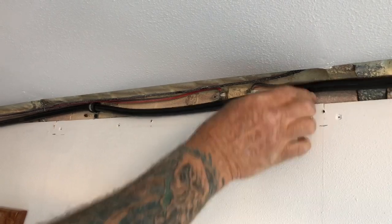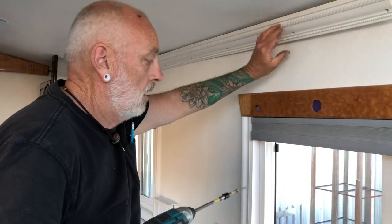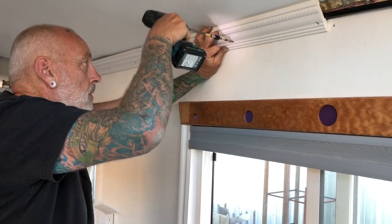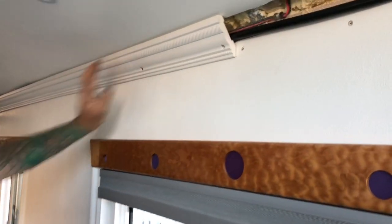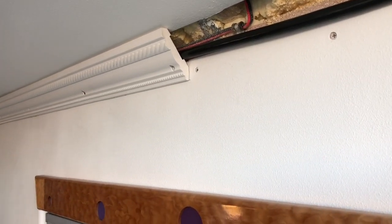The wire is locked in place and pushed up underneath the molding to hold it, and now they're putting the crown molding back up. The loom of wires fits nicely behind it. They end the video here and will pick up in the next one, thanking their audience for sharing the journey with them.